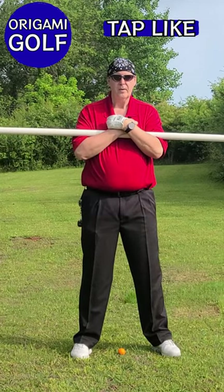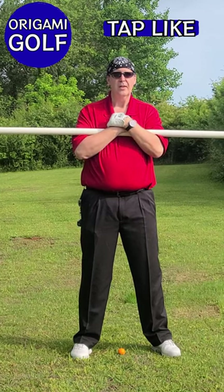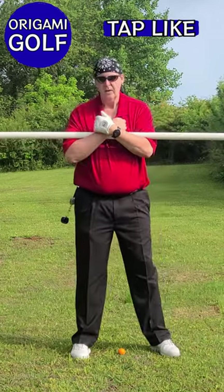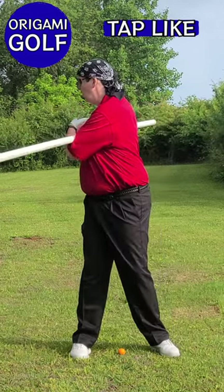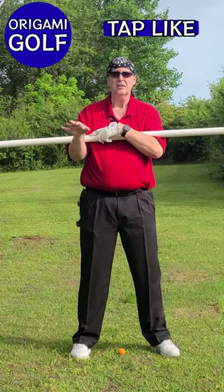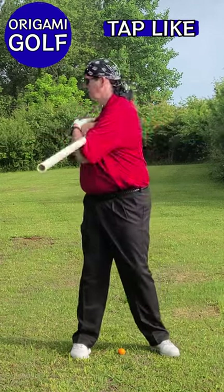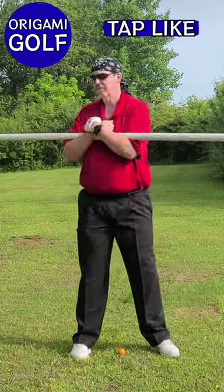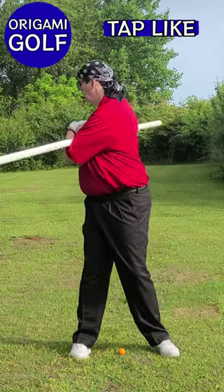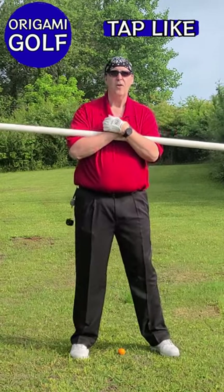That's the turn — that's the exercise. Just turn your shoulders and screw your trail foot into the ground. Just feel it turning. Go all the way out to your max. If you don't feel that your foot is just about to slide out, then you haven't turned far enough. Turn as far as you can and feel that trail foot screwing into the ground. It should almost be yelling at you saying, 'Hey, you're about to lose your footing because you've turned so far.'